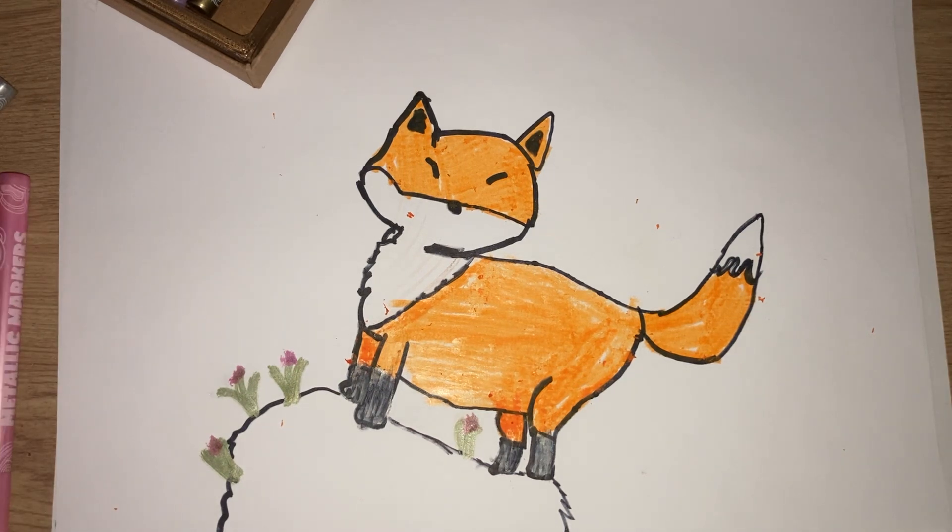Right. I hope you've enjoyed drawing with me. See you next time on Bella Draws.